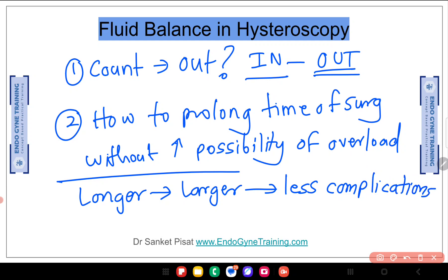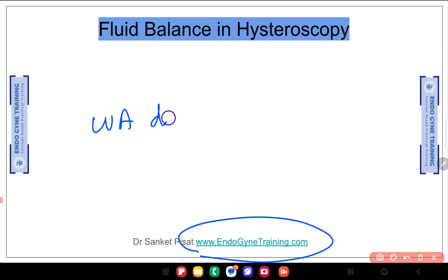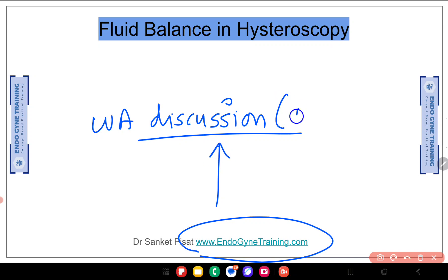That's all for this video. If you like the video, please visit our website www.endogynetraining.com, where there is a link to join our WhatsApp discussion group. You can ask questions about daily life problems pertaining to gynecological endoscopy, and stay updated on training programs. The WhatsApp group is purely a broadcast group with no repeated disturbance of messages — just timely updates on new videos and upcoming training programs. Thank you all for listening, and I hope you have a good day.